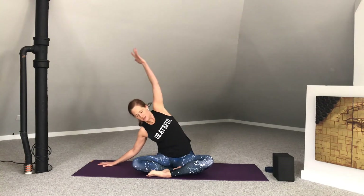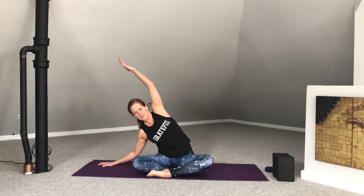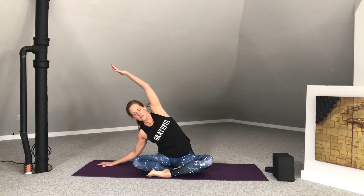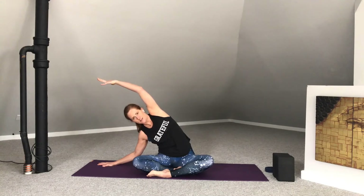Place your right hand down onto the mat or onto a block. Reach your left arm up and over. Soften your right shoulder down and away from the ear. Create a lot of space between your left shoulder and ear, allowing that shoulder blade to move down the back. Feel heaviness at the left knee. Press into the right hand to root that right hip down and reach to the left side body. In-breath here.